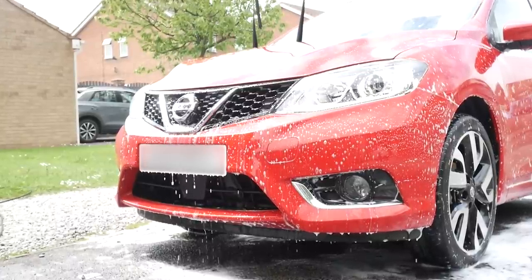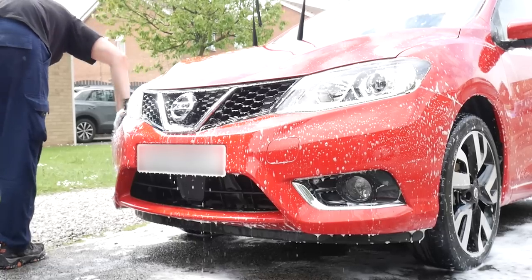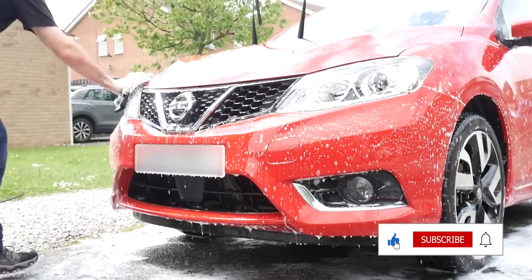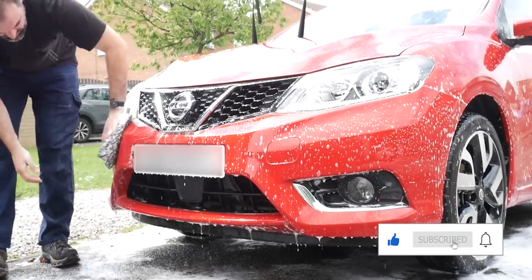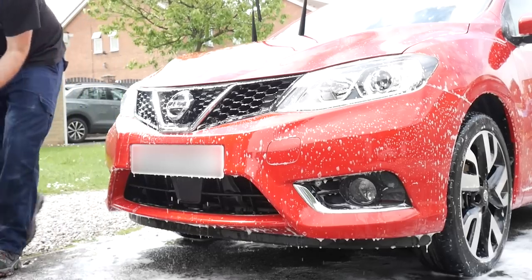Before we get to the drying stage, if you're enjoying this video please smash that like button. If you're not subscribed and you want more content like this, please do consider subscribing and click the bell icon to get instant notifications. With that little bit out of the way, let's dry the car.